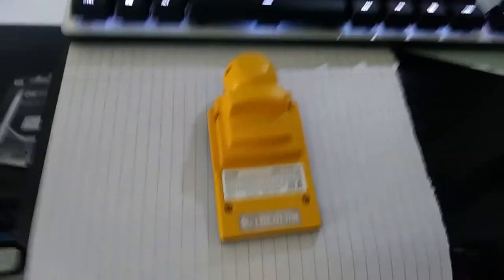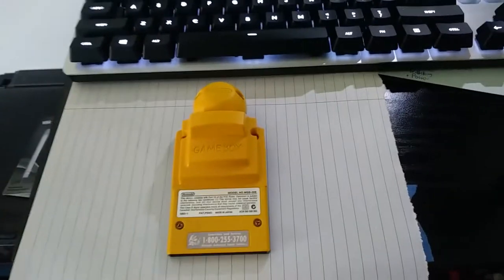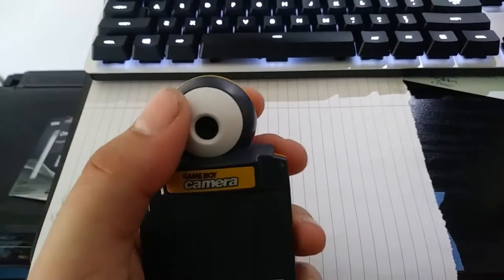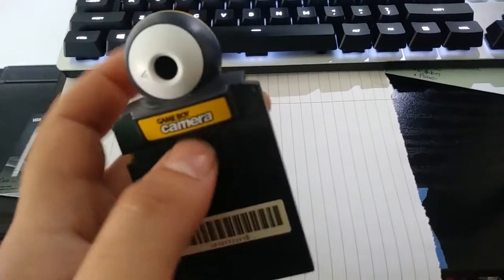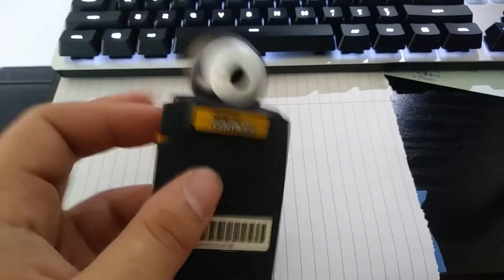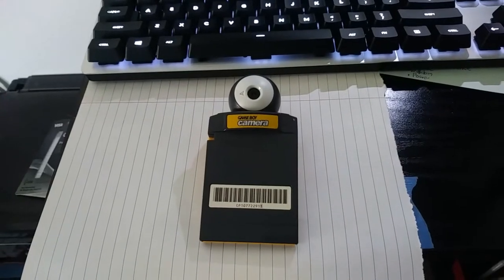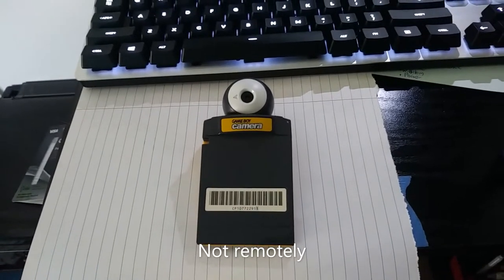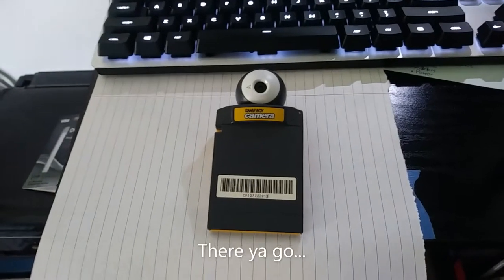Hey my friends, today I'm going to be taking a look at this Game Boy Camera, which is a delightful blast from the past. Not something I ever had as a kid actually, but I always thought it was kind of a cool piece of what is now old school tech. Obviously it's not much of a camera by today's standards, but it was pretty impressive at the time. I think it was either the best or maybe the smallest digital camera at the time.